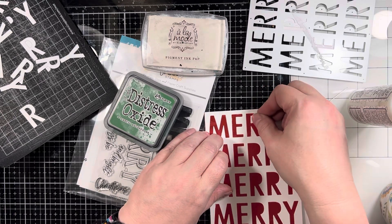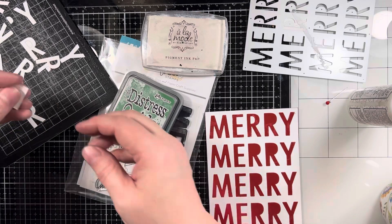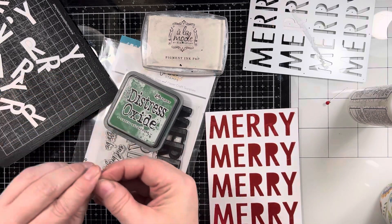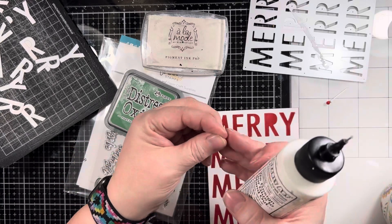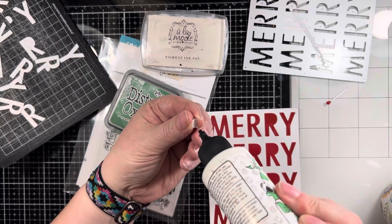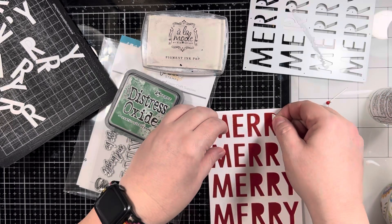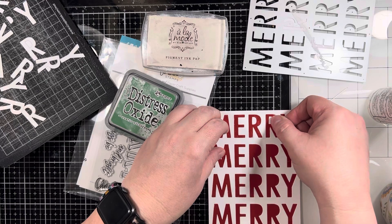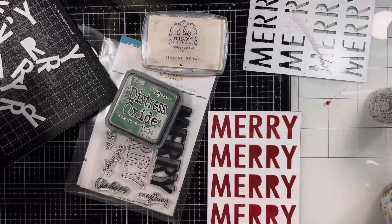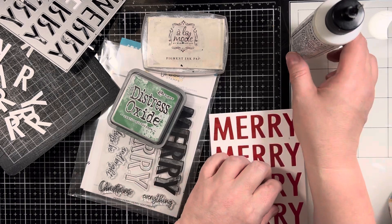I cut most of that out — I didn't want you to watch me put all of these little pieces in, so I do the first two and then move along for the rest of them. Then we will move on to the shadow stamping portion of this. I'm going to use my Misti, and I'm really glad I did. I'm not quite sure what happened to the Merry word in this set — the Y seems to be damaged or dirty.